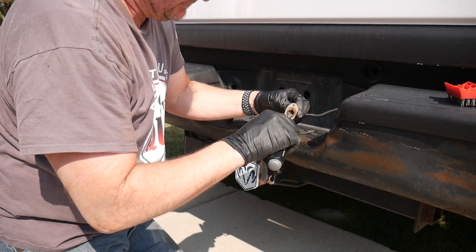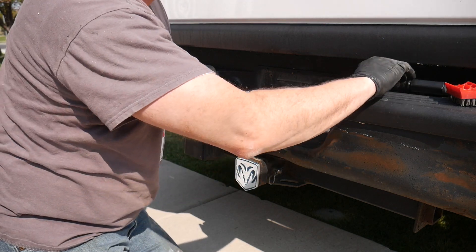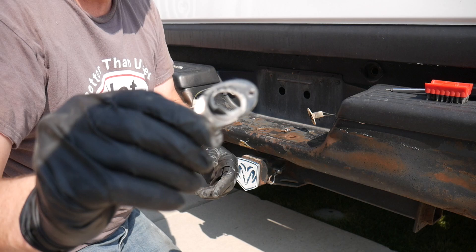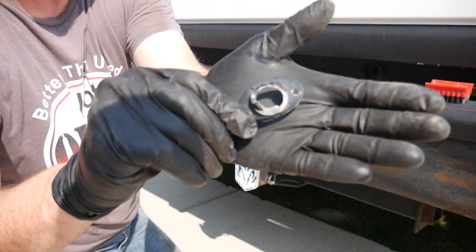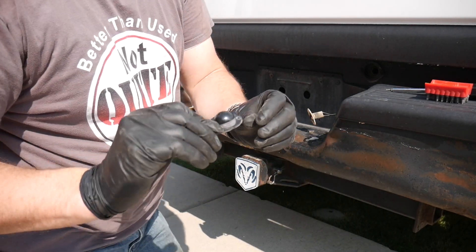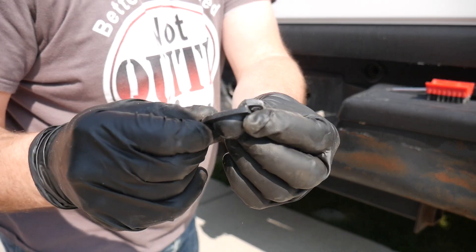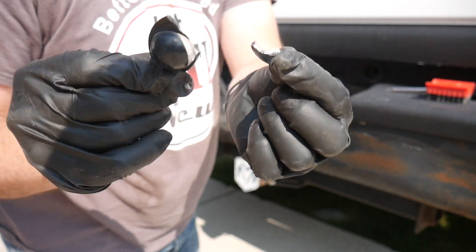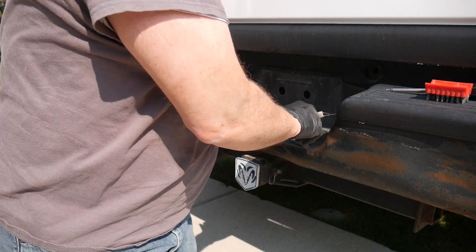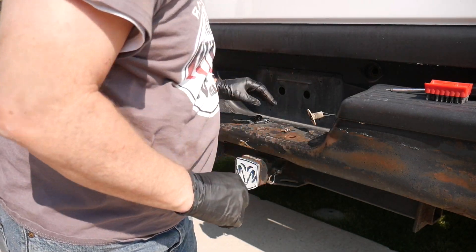That one was exposed to the weather. It needed the elements a little bit more than the other one because it was full-on cracked wide open. You can literally see right through it, whereas this one was just cracked.